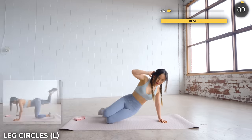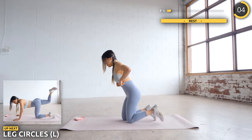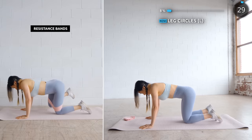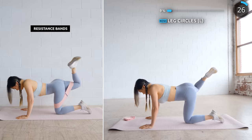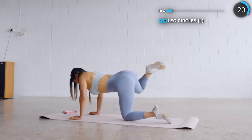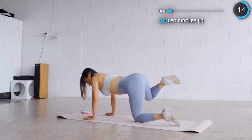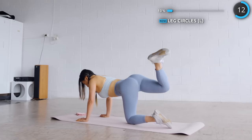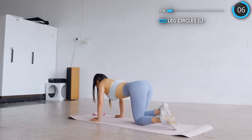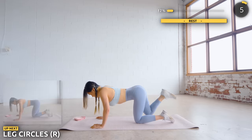Now get on all fours and we're doing some leg circles. You're basically using your knee to draw a circle. If you're using bands, just have them right above your knees and try to squeeze your glutes as you're making those circles. Now on to the other leg.